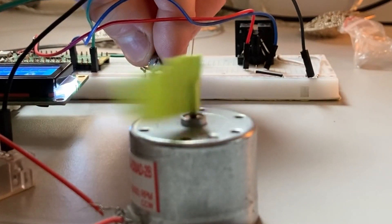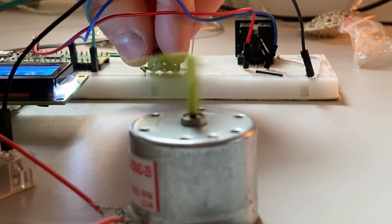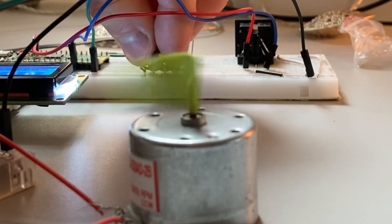Here you can see one of the initial tests that used pulse width modulation to control the motor outside of the tape machine.